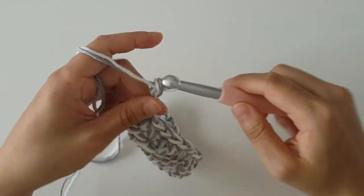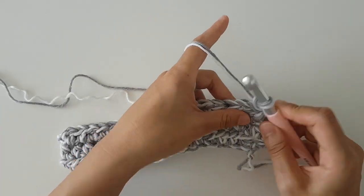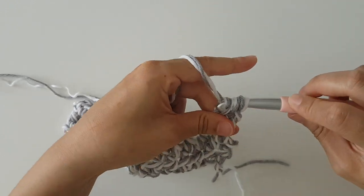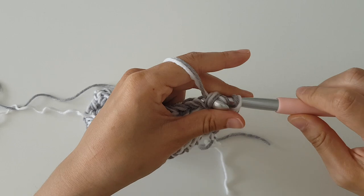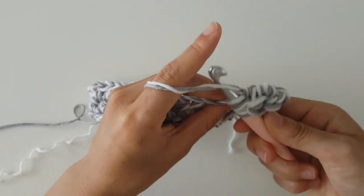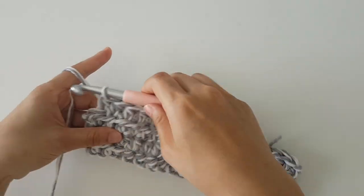To start row 4, chain 2 and then turn. Place 2 half double crochet into the first stitch. Place 1 half double crochet in each stitch until the end of the row, and then place 2 half double crochet in the last stitch.